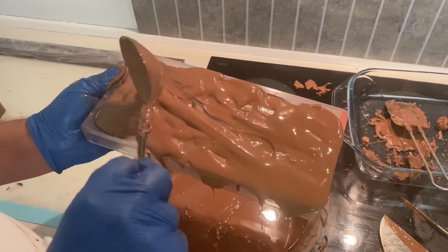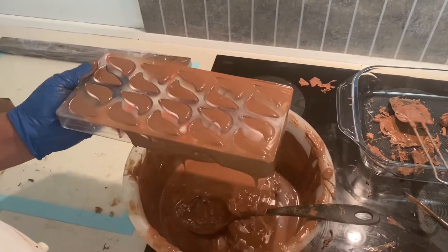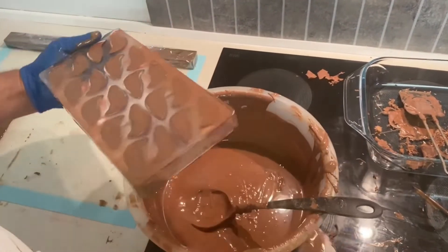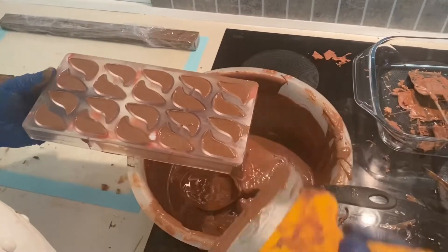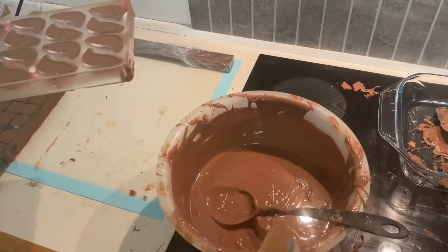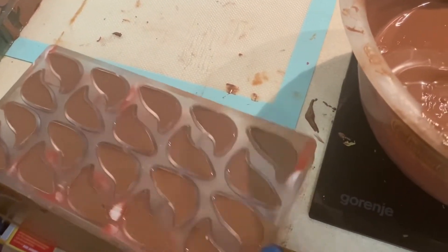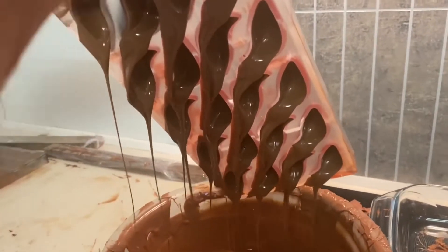I temper the milk chocolate to 30°C, then cover the mold and remove the excessive chocolate. I vibrate the mold to get all the bubbles out — a very important step. I keep shaking the mold for 50 to 60 seconds to take all the bubbles out.